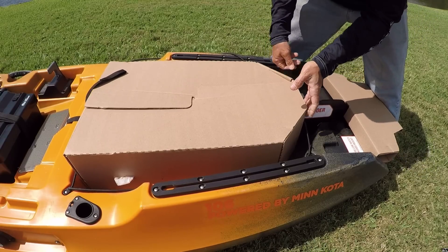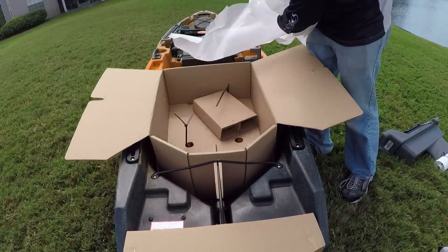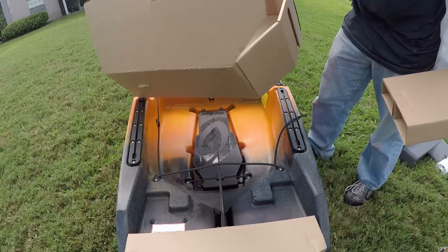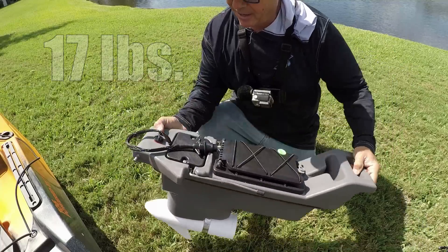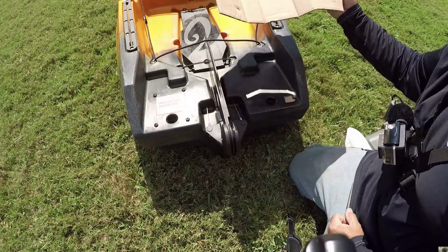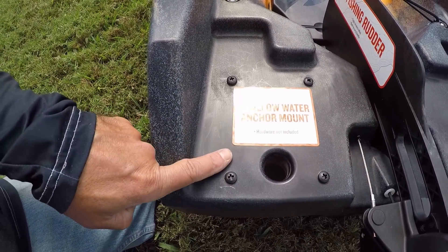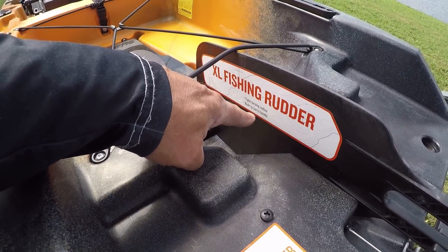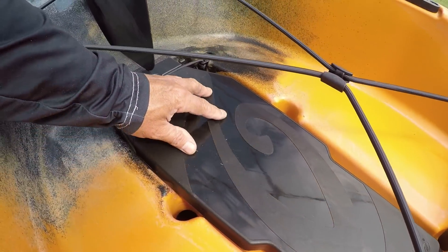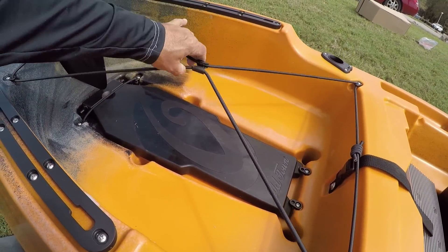Start taking some of these things out. This thing is super lightweight. We've got our storage compartment in there. Let's get this back section unwrapped — I just lifted it up from underneath and it popped right off. In the back we've got our shallow water anchor mount, our XL fishing rudder with a tight turning radius and a built-in carry handle. Underneath the bungee strap is the filler for where the electric motor goes, so if we're not using the electric motor we can use that as a plug. We've got a nice big well back here with bungee strap tie-downs.